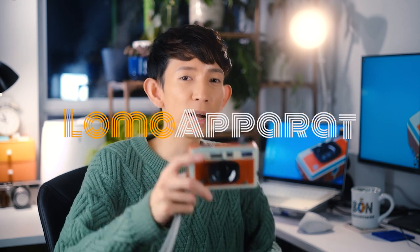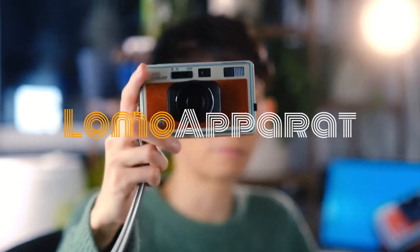Hello everyone, it's Bon and welcome to My Little Space Online. Today I'm here to give you my thoughts about the Lomo Apparat, the latest addition to Lomography's lineup of novelty analog film cameras.